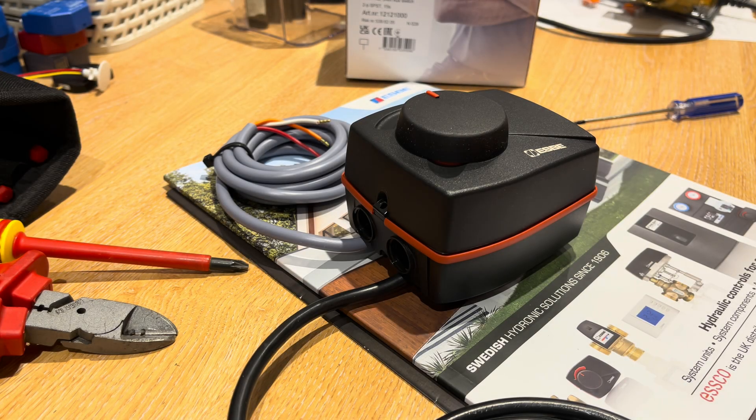Hi guys, Rich here, hope you are all good. So, very quick video on the SB actuator that we use for diverter valve applications.